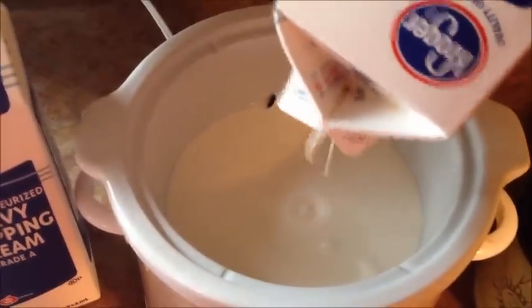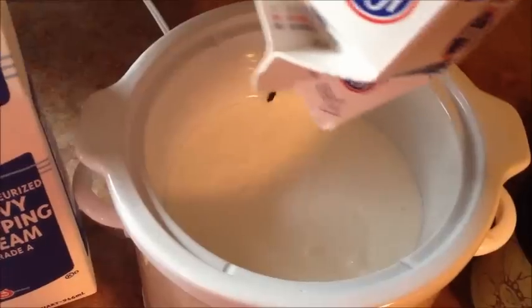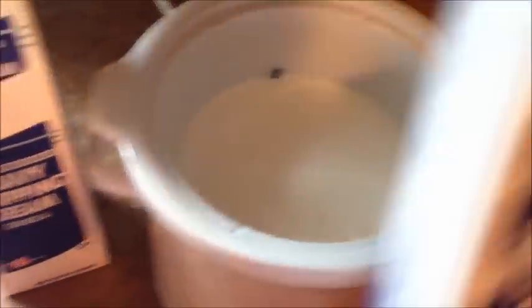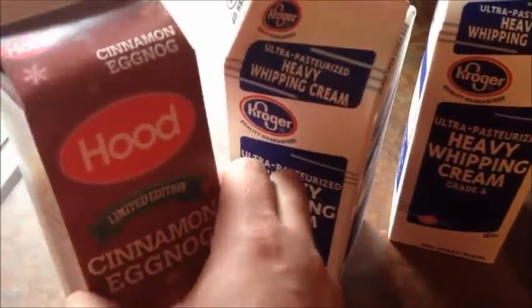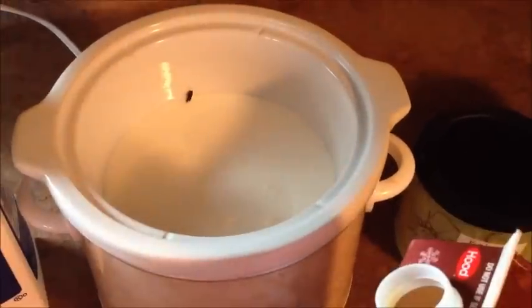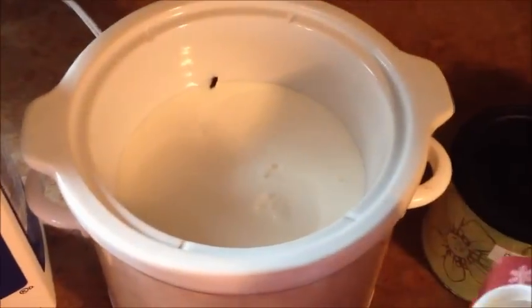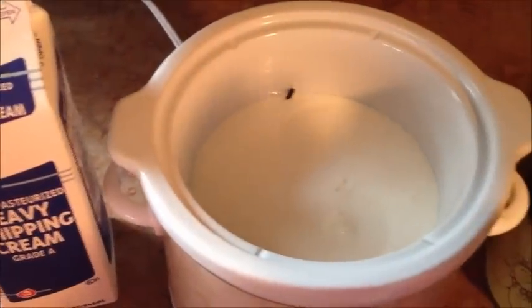I was hoping to actually use both quarts in this. You can't really can heavy cream — and if you do, let me know, I'd love to know how to do it. I was actually going to put a little bit of cinnamon eggnog in here just for flavoring, but I don't know that I'll have any room. Just a little touch — probably about a tablespoon in there.